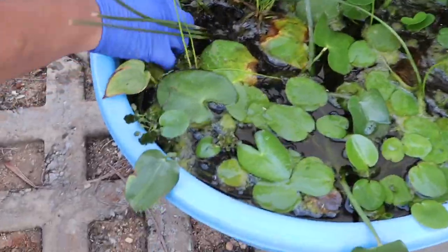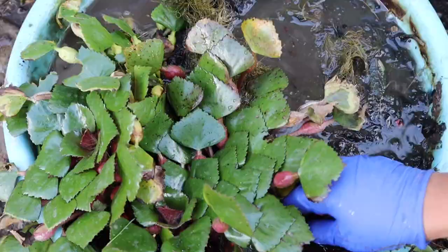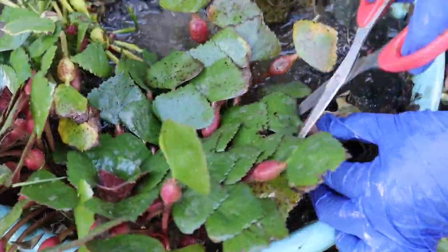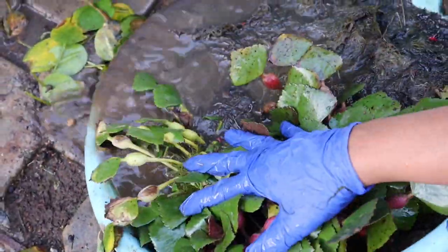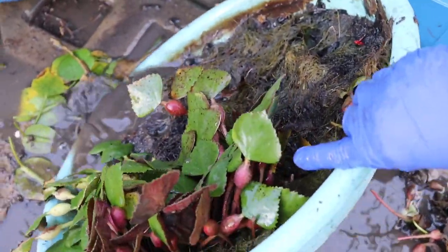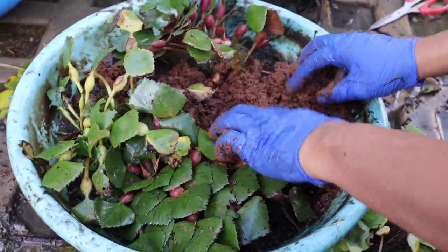Now coming to the second method: if your plants are grown directly into the pond, first you need to manually remove all the algae from the pond, along with any dead, yellow, and dried leaves and stems. Then remove all the water from the pot. If needed, you can add some fresh soil — if you have clay soil you can add that, or garden soil works fine too.